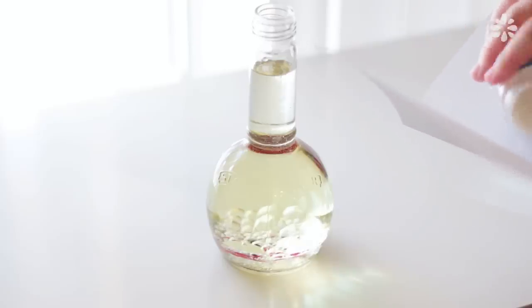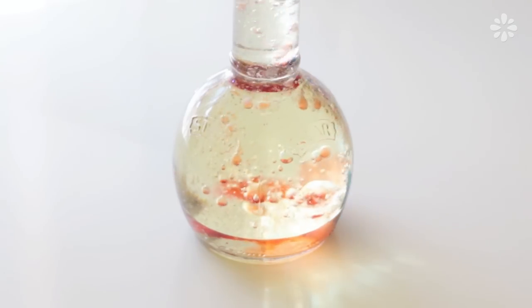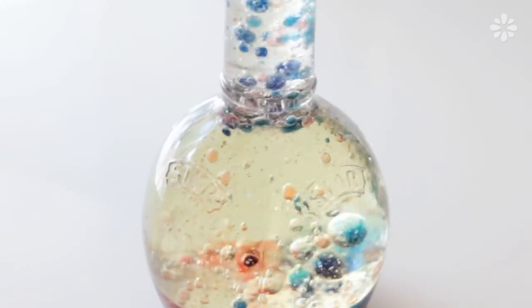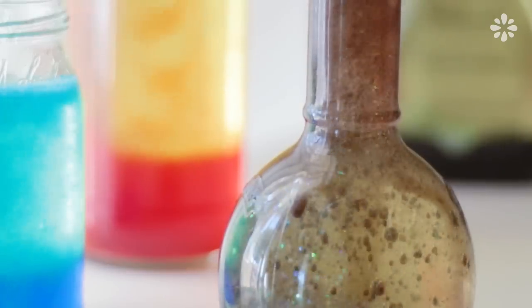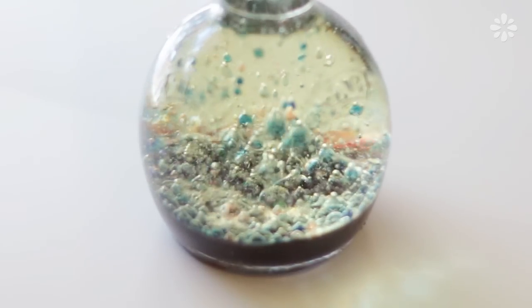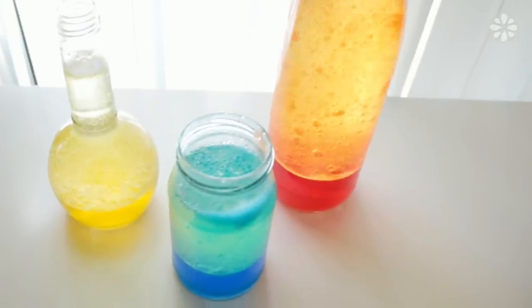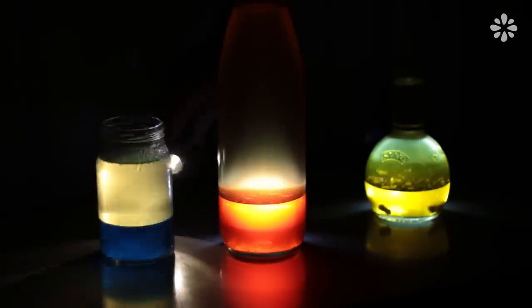If you want a little more visual interest in your lamp, try adding some glitter or confetti. These lava lamps look really cool in the daylight and at night by just placing a flashlight behind them.